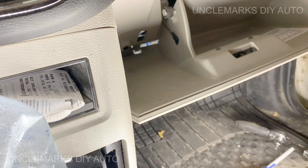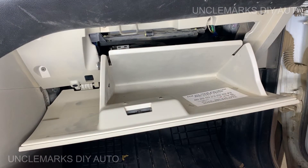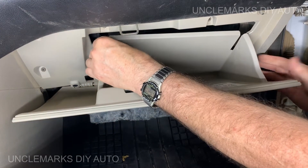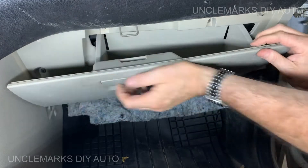Now you just need to sit the glove box back into where it goes. Those little ears — those little stops — you need to bend them both in just a little bit. It's easier if you can bend them both at the same time. It's a little hard plastic, but that's it. I think just about anybody could do that.